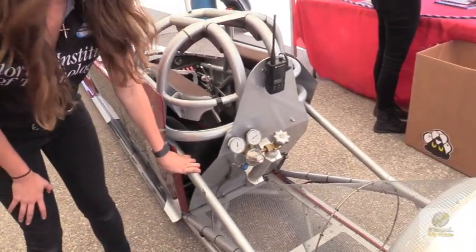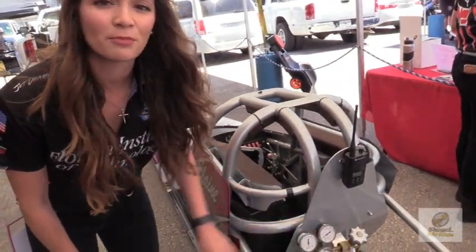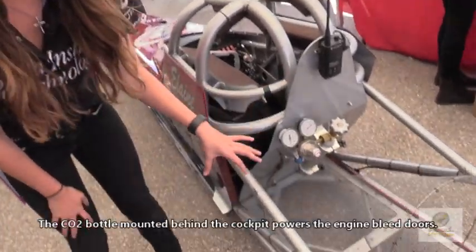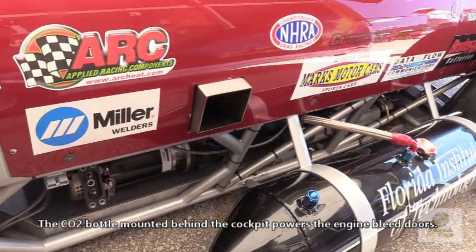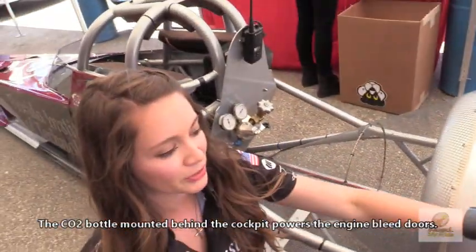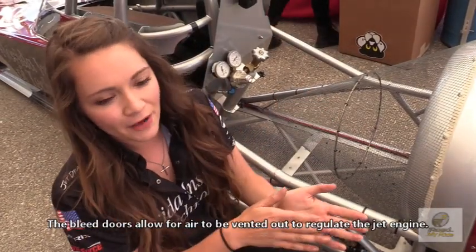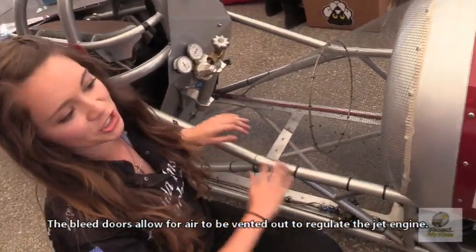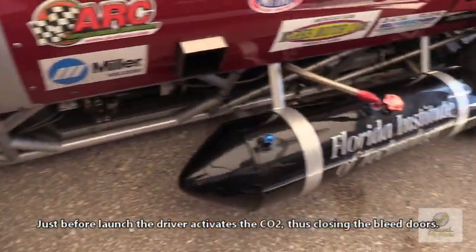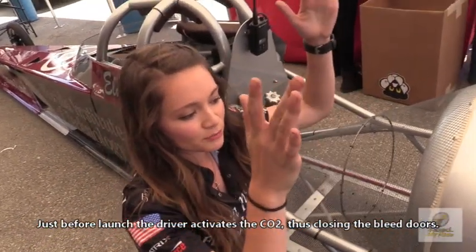Behind her seat in the cockpit, this is the CO2 model. We have to fill this up before it runs. This CO2 actually controls these lead doors right here. On the starting line you'll see hair whipping back and forth and shirts lining up because of the fleeting air from the engine. On the starting line we don't want the engine at full power, so we use the CO2 to pull it back and leave air out. Whenever she's ready to race, she'll activate the CO2 model, and as soon as she hits the afterburner, these lead doors will jam shut.